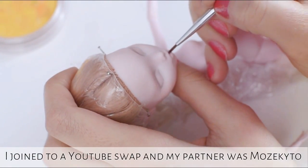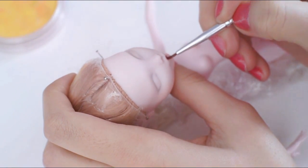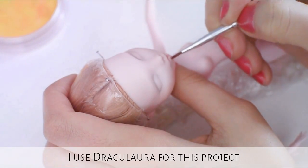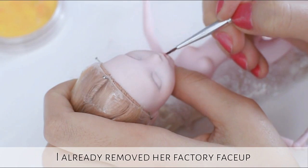Hi everyone, it is Kato. I joined a YouTube swap and my partner was Mozekito. Draculaura is one of my favorite base dolls so I used her for this project too. I already removed her factory face paint and I finished the reroute.